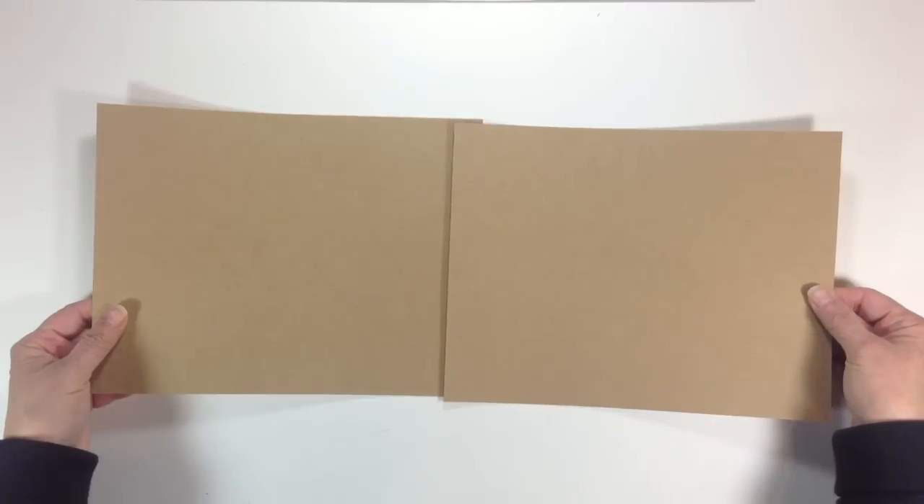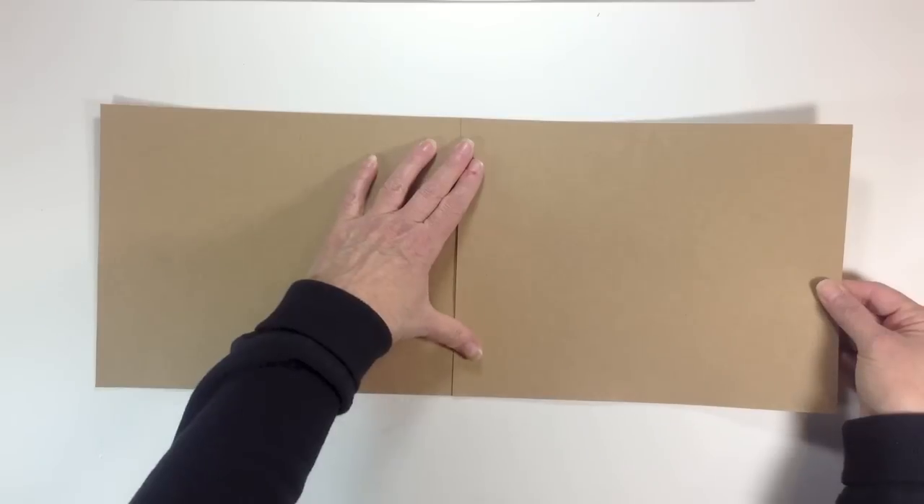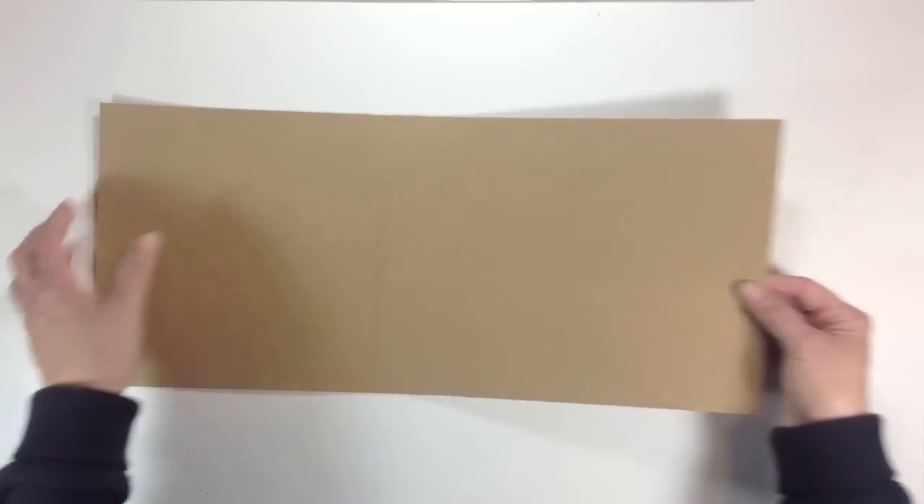I'll put all the measurements I'm going to give you in the description box below, so you can jot them down or find them there. I'm going to go ahead and cut all my papers for you, but I will give you the measurements you'll need. For your covers, I'm going to use two pieces of 8.5x11 and tape those together to wrap the chipboard.